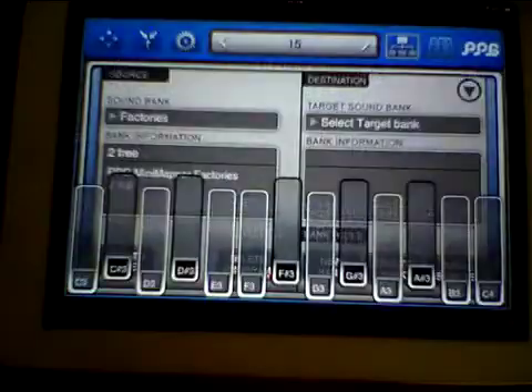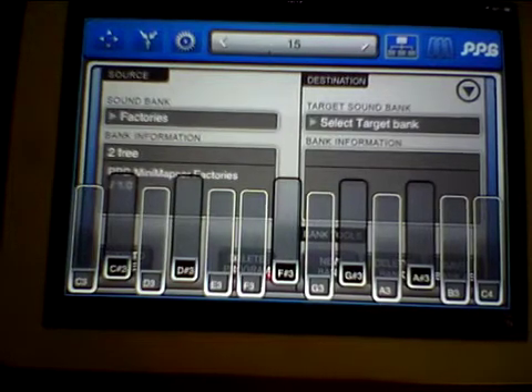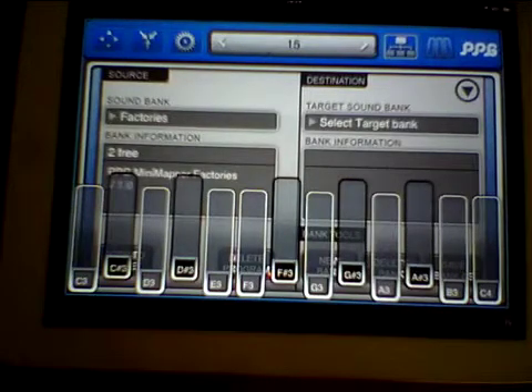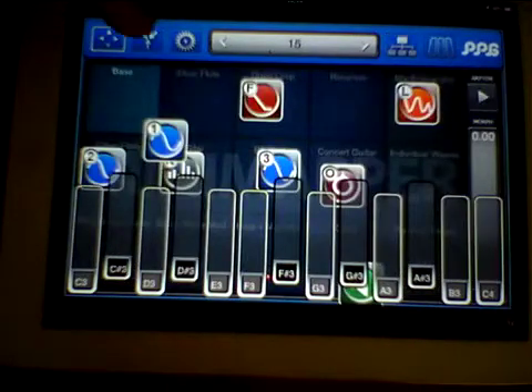Basically it's great if you're mobile and out and about — you've just got your iPod or iPhone, you can select different sounds, store them, make new presets, play with the arpeggiator. When you get back you can transfer it all over to the Wave Mapper and carry on.